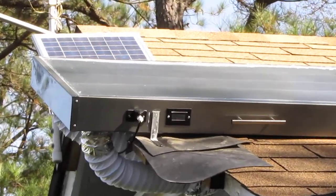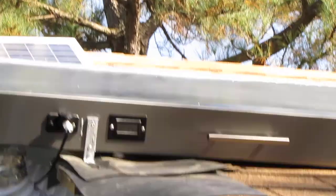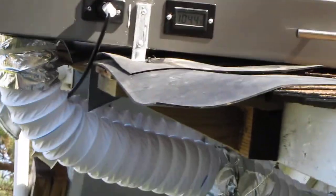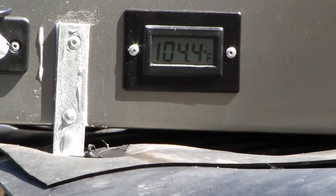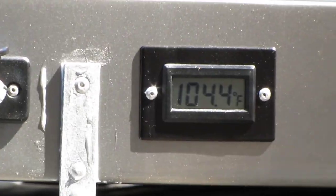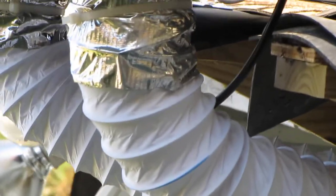It's probably in shade now because the trees still have leaves on. I'm going to zoom in on the temperature — there's 104.4 degrees. This is what that thing is putting out right now. The air goes through the ductwork, and here's how I got the ductwork set up.